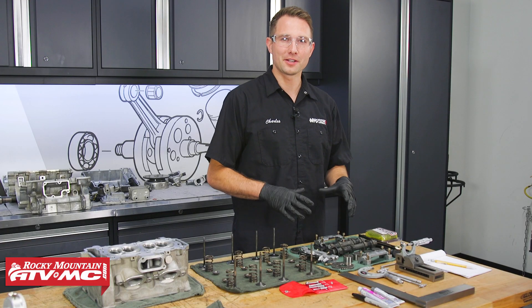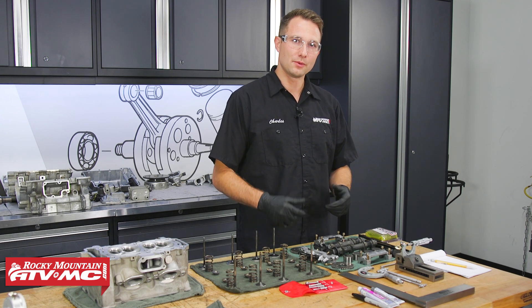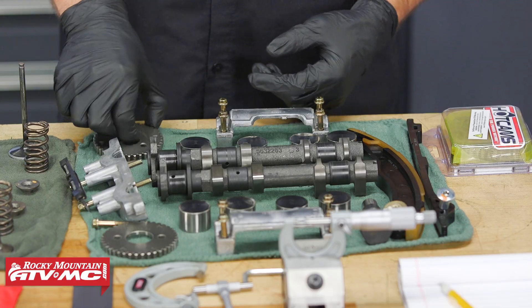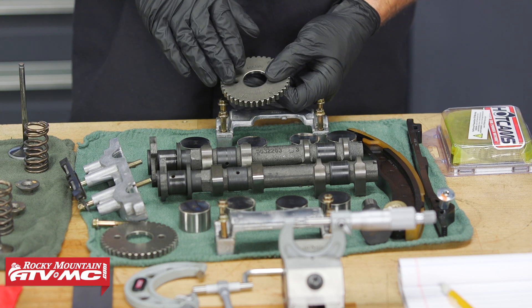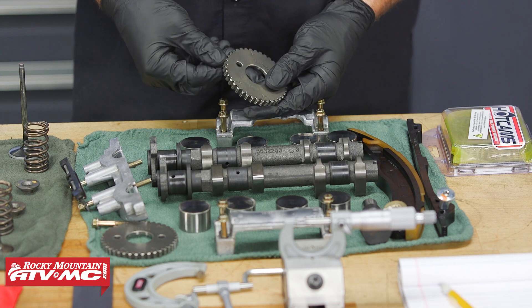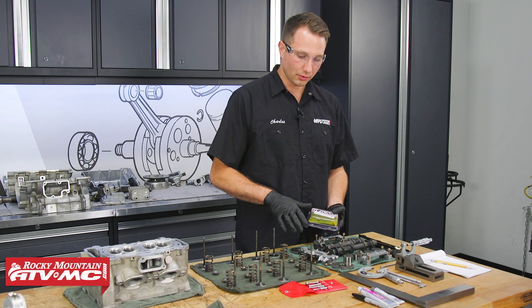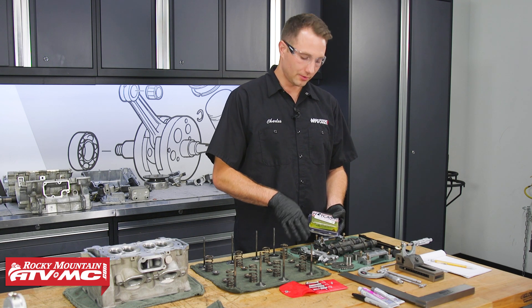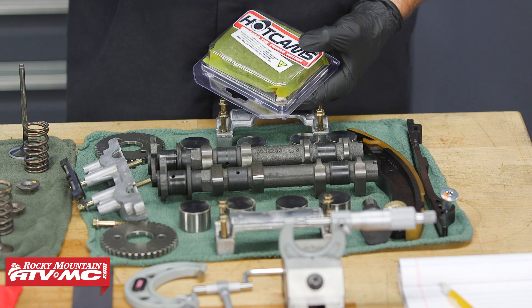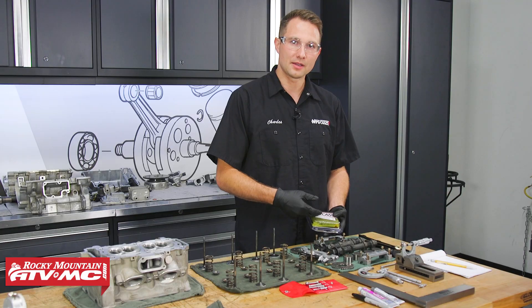Now that we have our valve train components and cylinder head cleaned up, we can inspect the parts and see what we need to replace. These cam gears — most of the time you won't be replacing these, but if you see any abnormal wear or broken teeth, get them replaced. We're replacing our cam chain even though our gears aren't worn out — this is a good idea to do anytime you're in this engine. This one we picked up from Hot Cams.